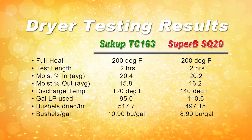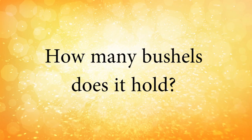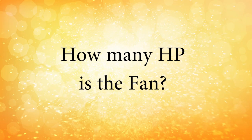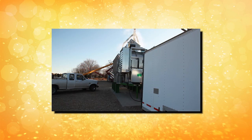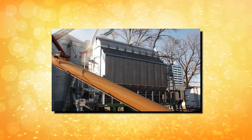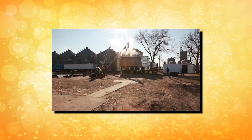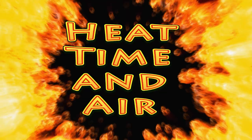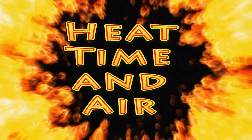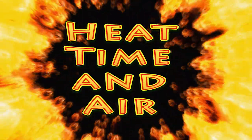When comparing dryers from different manufacturers, customers should focus on the facts: how many bushels does it hold, how many horsepower is the fan, and how much heat is being added or BTUs of fuel burned. These are numbers that cannot be manipulated. Capacity stated on a brochure, however, is not as clear — there is no standard across the industry on exactly how these capacities are determined. Heat, time, and air: the principles of drying grain have not changed. There is not a magical way to dry faster with less grain in the dryer using less fuel.